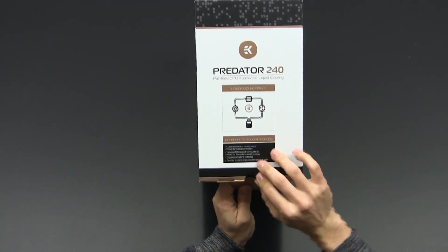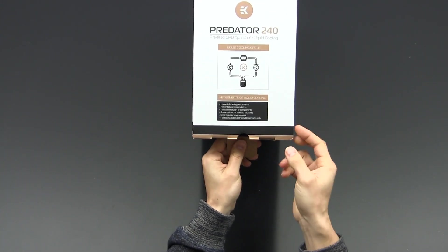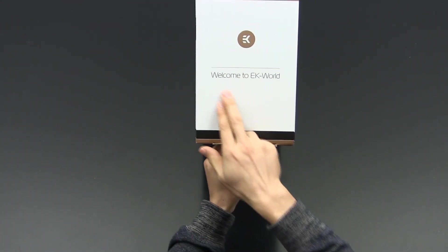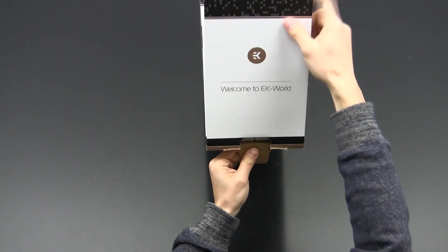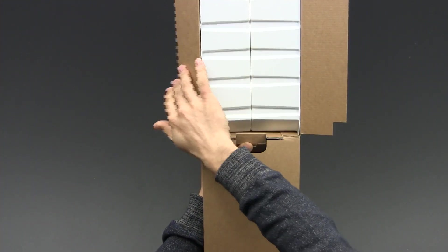I really like this box — it's typical EK. Everything has been studied into the detail. One of those details: when you open the lid, it says 'Welcome to EK world.' I personally like details like this; it makes the unboxing experience somewhat special.